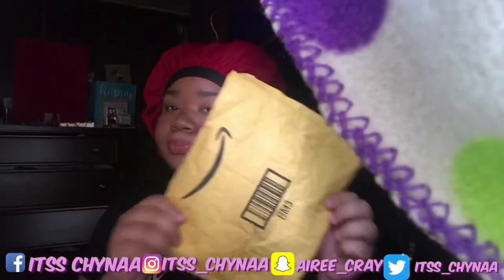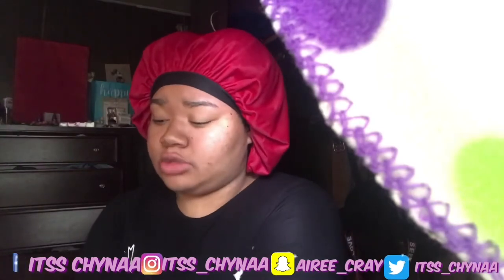I thought the phone was gonna be bigger than this, but it's cool. Let me show y'all my case — I haven't opened this one yet. My case came from North Las Vegas, which is pretty cool. I didn't know it came from that part.